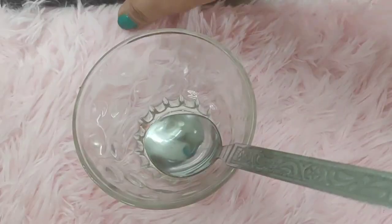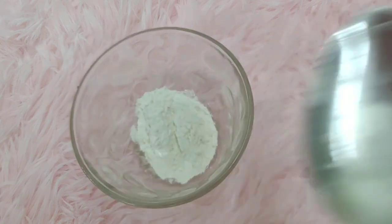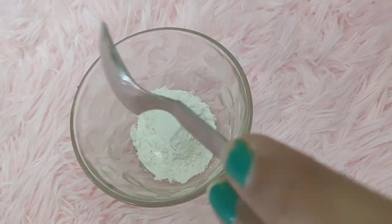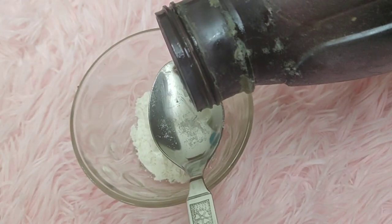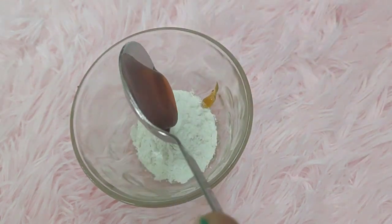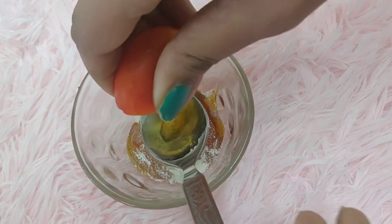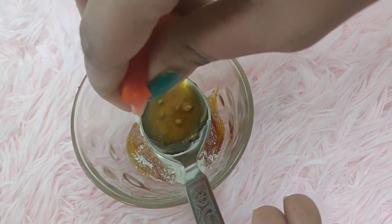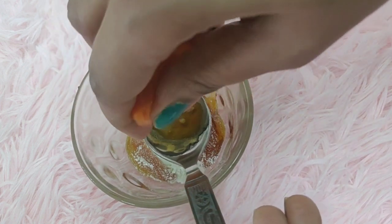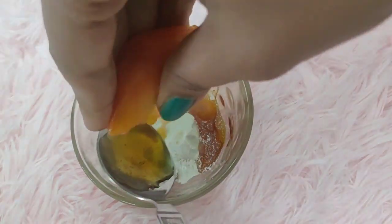So let's get started and make this face mask. First, I will need a couple of ingredients. You can use honey, and I also like to use tomatoes. We need to cut the tomatoes and also cut the rice. We will make a small tomato portion.